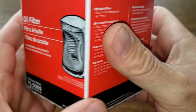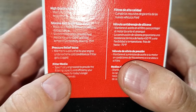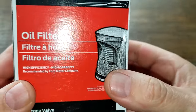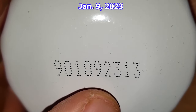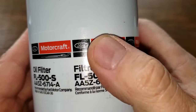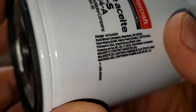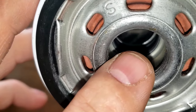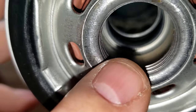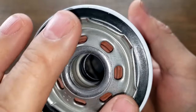Let's start with the FL500S and look at the box — it mentions silicone anti-drain back valve, pressure relief valve, and filter media, but doesn't give much important detail. The date code is 9010923-13, it's a sticker, and it says majority content made in USA. This filter has seven elongated inlet holes. You can see the silicone drain back valve, a metal core with louvers, and the bypass valve spring up top. It has three grooves for threads and a nitro rubber gasket.